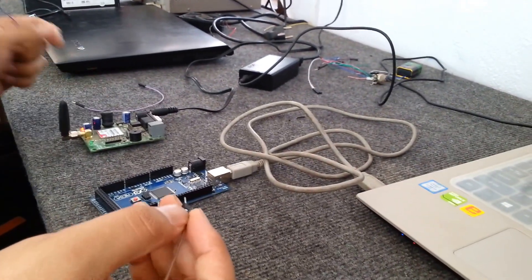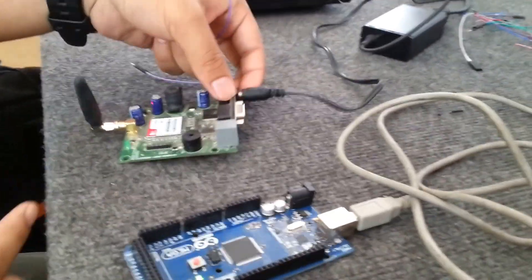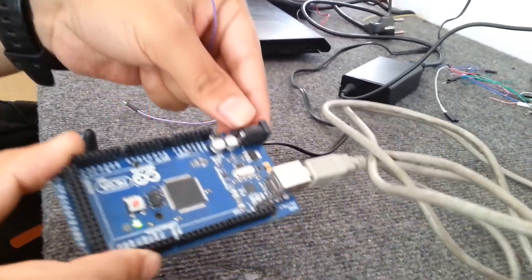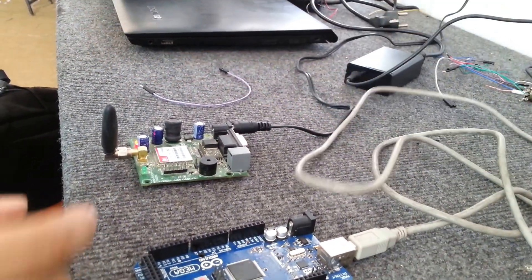This video is about how to send SMS using Arduino and SIM900A module. We have the SIM900A module here, and we are using Arduino Mega 2560. The SIM900A is powered by a dual-volt adapter.